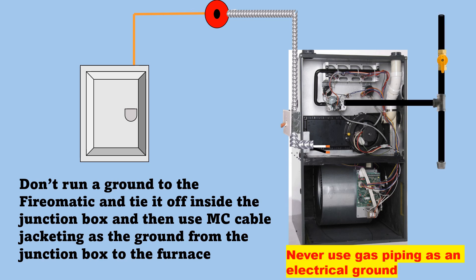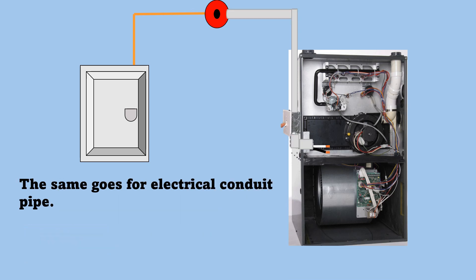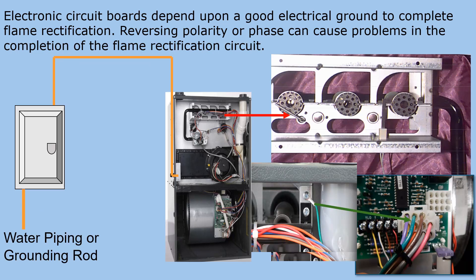Never use gas piping as an electrical ground. The same goes for electrical conduit pipe. Electronic circuit boards depend upon a good electrical ground to complete flame rectification. Reversing polarity or phase can cause problems in the completion of the flame rectification circuit, just as a bad ground will.